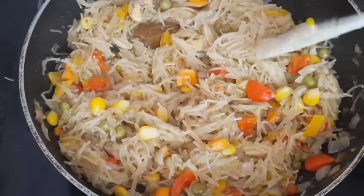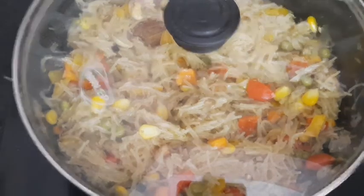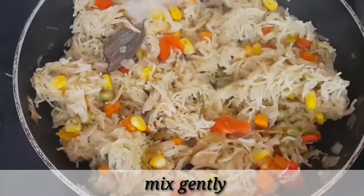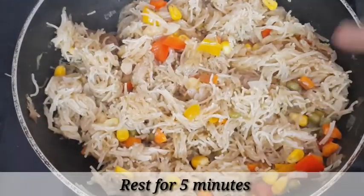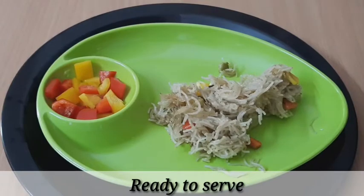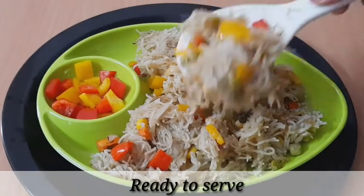Let's cook the lemon juice and finish it. Let's close the lid for 5 minutes. After 5 minutes, the dish will be ready to cook. This is perfect — it will be prepared just right. Now we are ready to make the pulao. The pulao is ready.